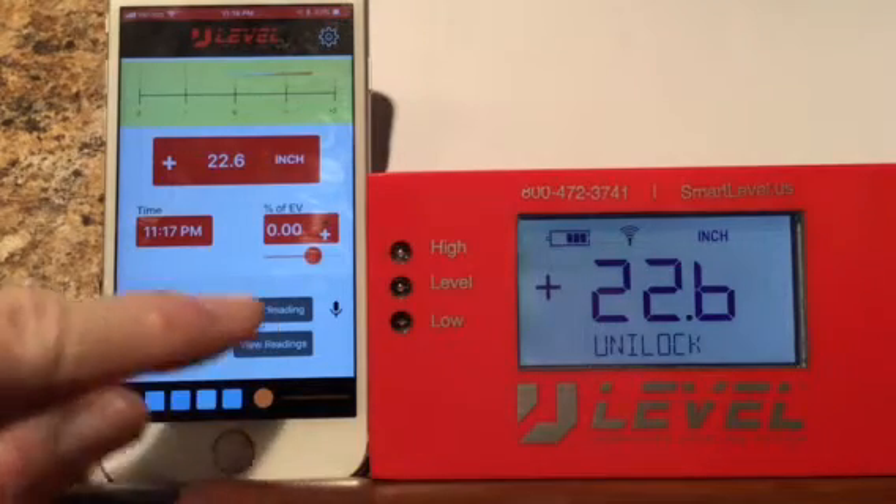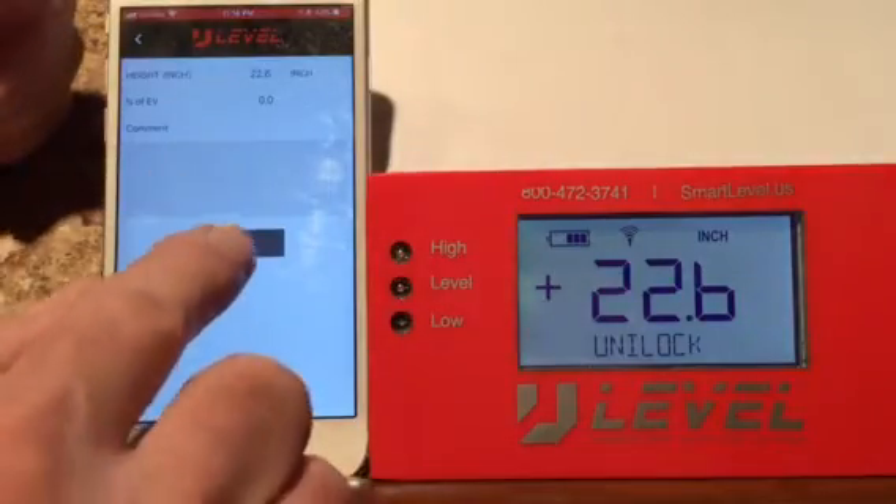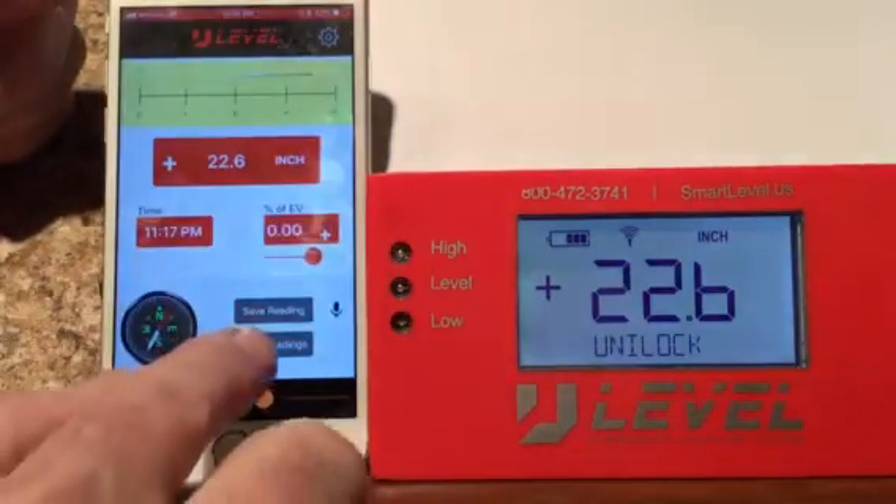Now to save the readings, you simply hit the save reading button here. We can save the reading as it is, just like that. Then we go back and view it here.